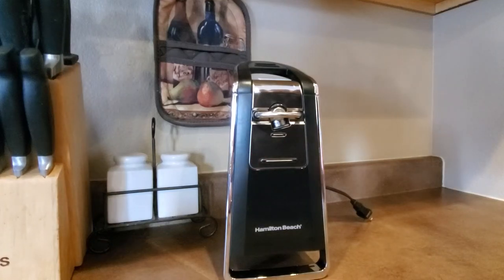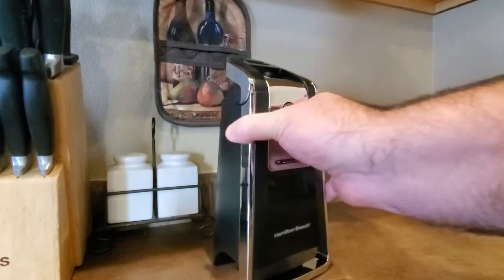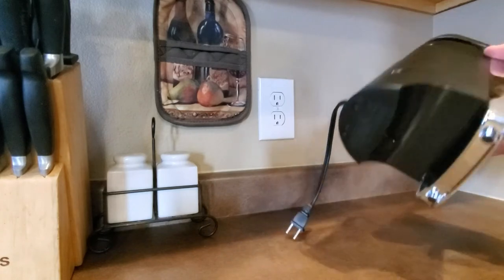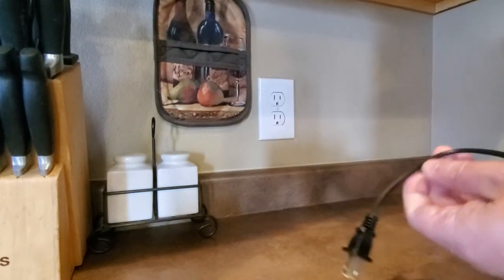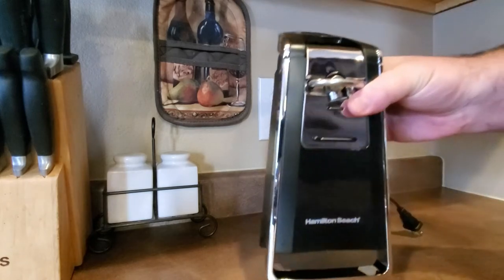This is a review of the Hamilton Beach Smooth Touch electric can opener. It's pretty basic — it has a small cord in the back, not too long, which is actually pretty good because you want to have it on your counter so you don't need a lot of extra cord space.